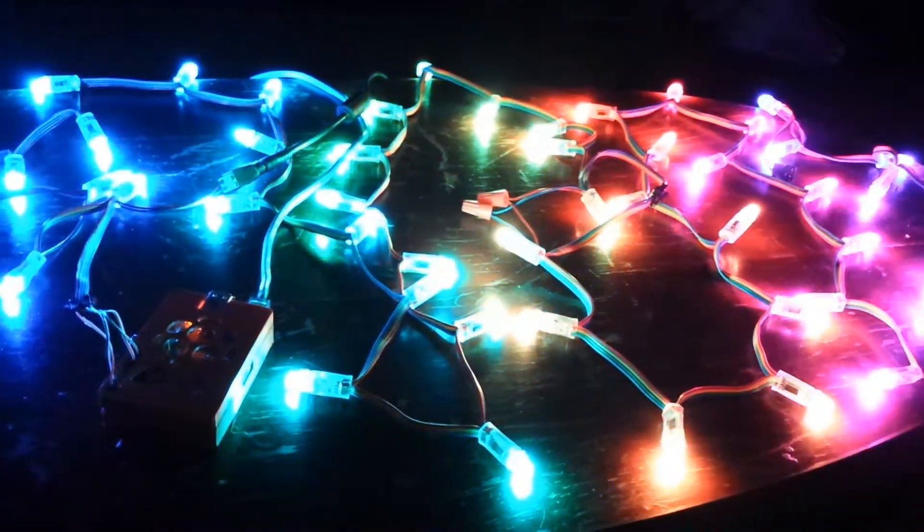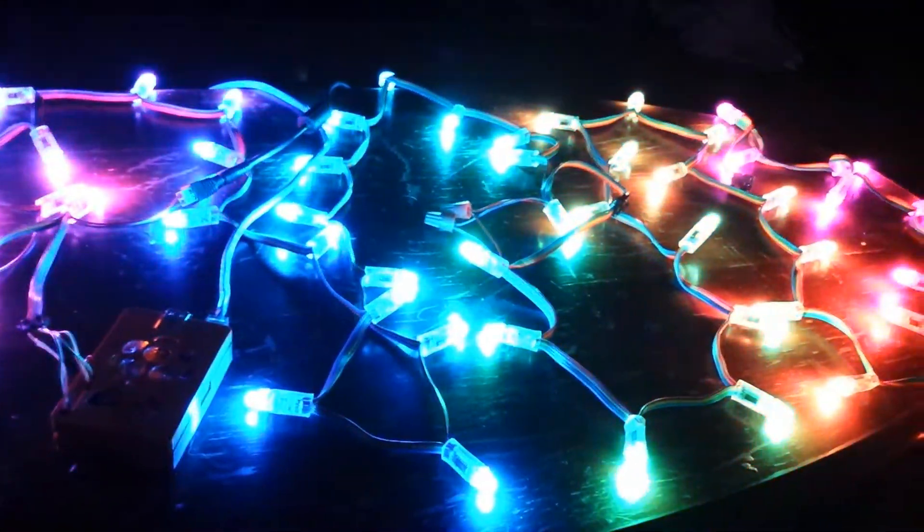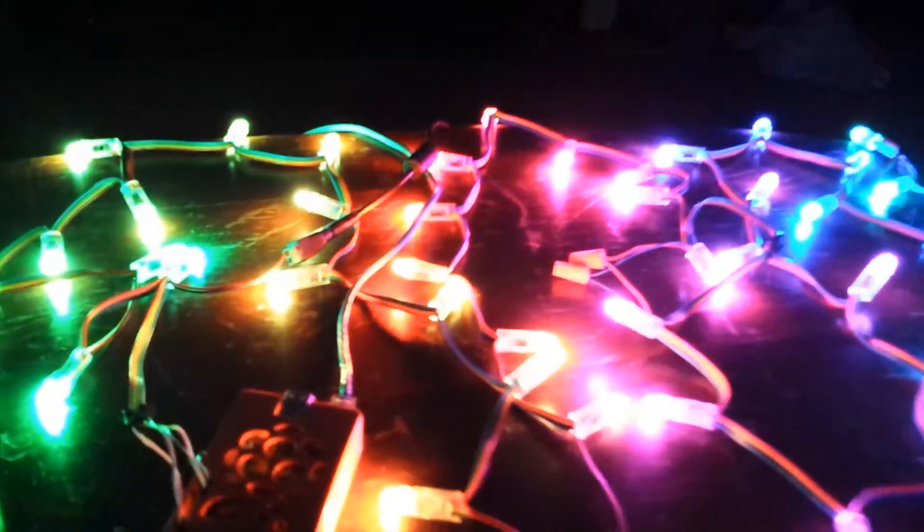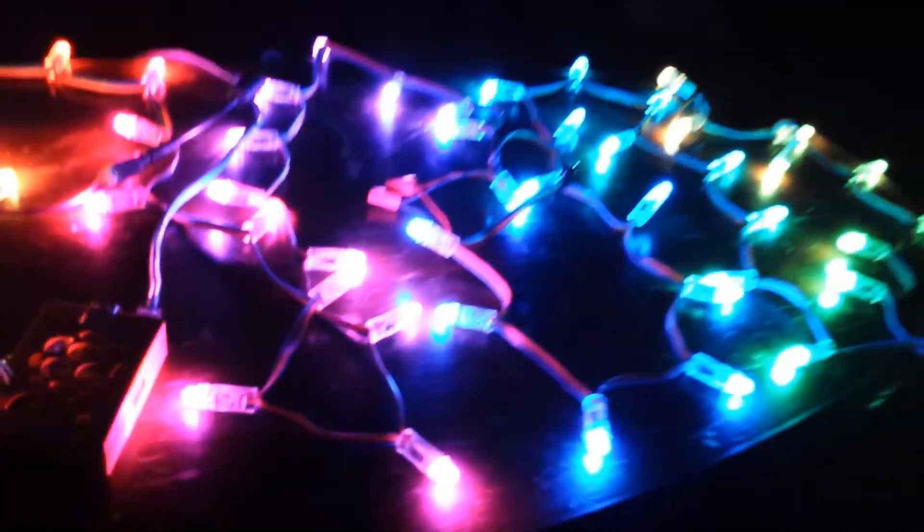It makes it really simple because you have a whole Python executable that you can just hack away with. The hardware was really easy to install — just four wires on the GPIO plugged straight into the plug on the end of the WS2801, and a power supply, and it's good to go.